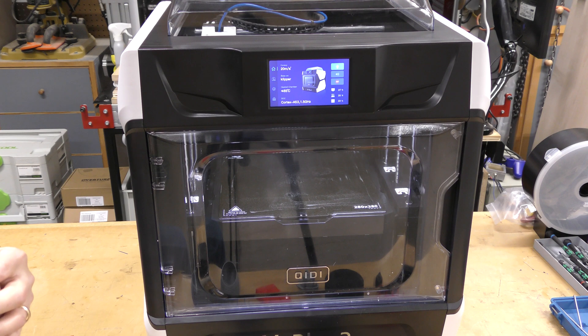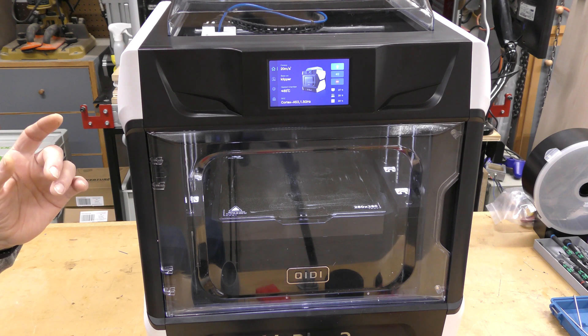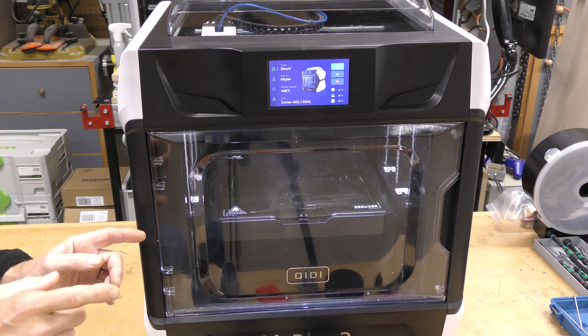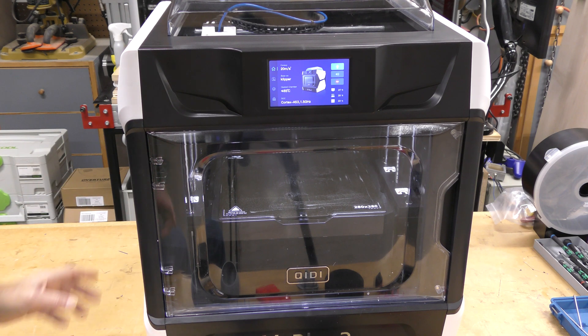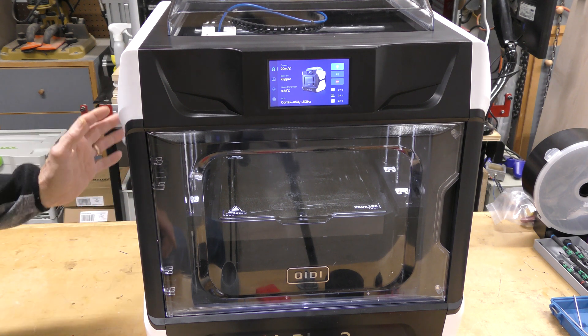I don't know who they're really trying to appeal to on this, but it definitely doesn't appeal to a guy like me. It's big, it's heavy. The spool on the back is a pain — where I'm going to put this, I've got to make sure I have room on the side for the spool because you can't put it in back.